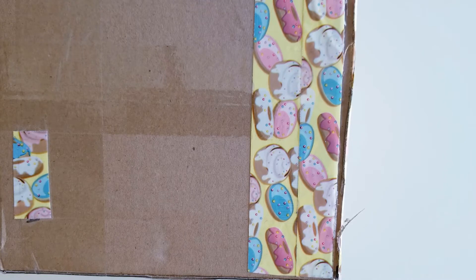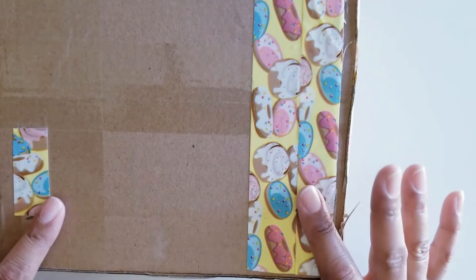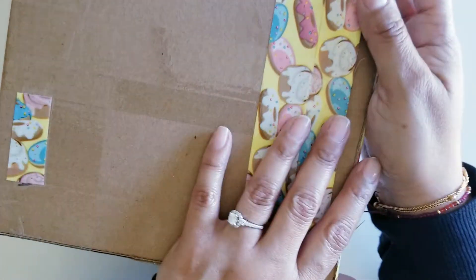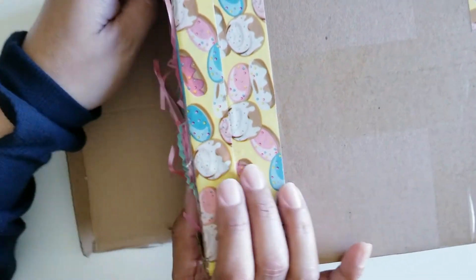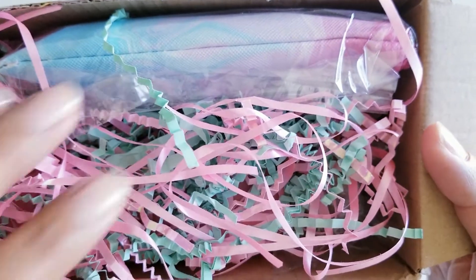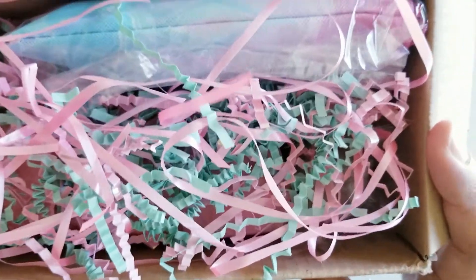I did my video of what I sent her maybe last week, and now I'm going to share what she sent me. I just cut this open and I don't want to show the other side because that has personal information. So I just want to share this part — look at that. I haven't gone through it yet, so let me get into it.